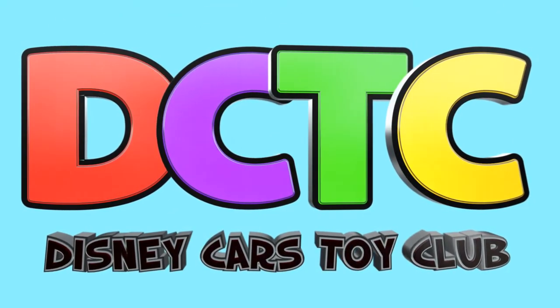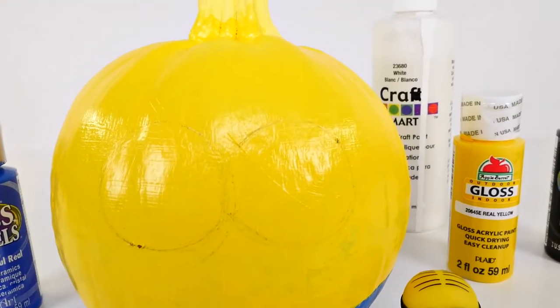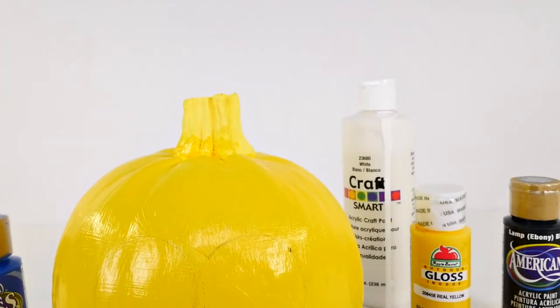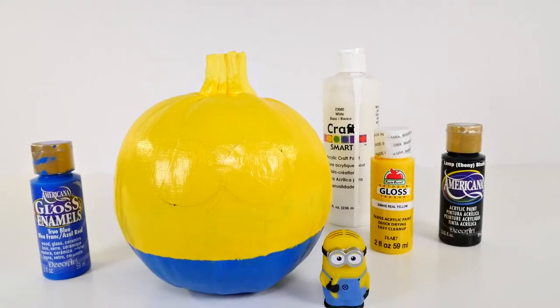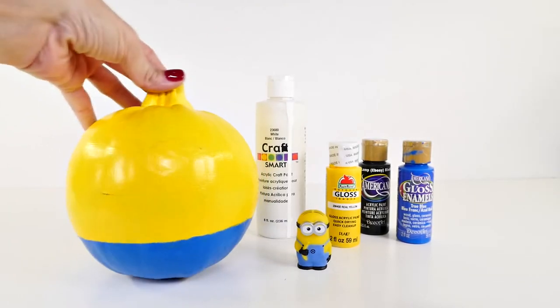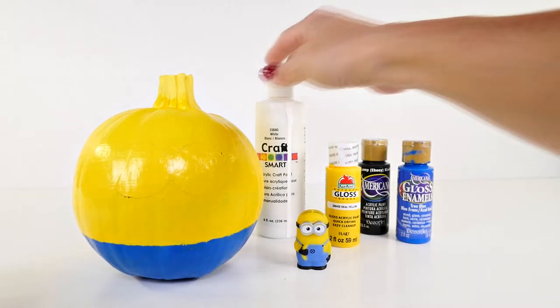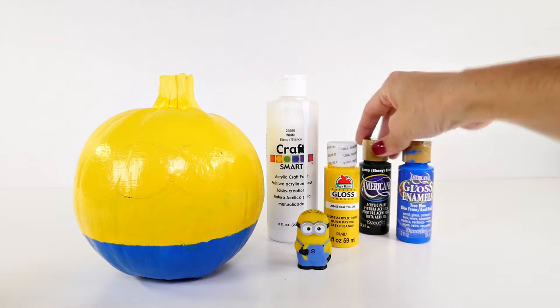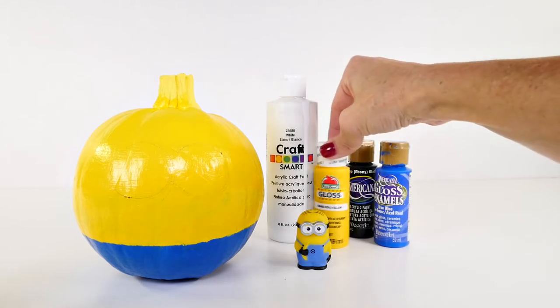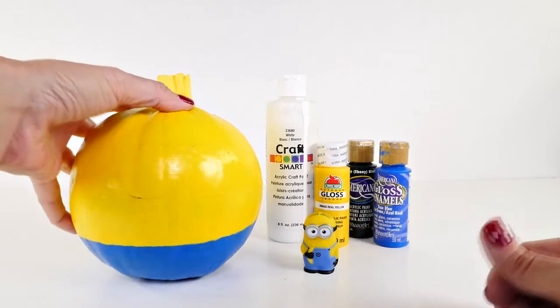Hey guys, welcome back to DCTC! Today I am going to be turning a regular old pumpkin into an adorable minion. This is a really fun project and you don't need very many things. This is a pie pumpkin that I got at the grocery store, and I just have some different colors of acrylic paint. I have a little minion to use as my guide.